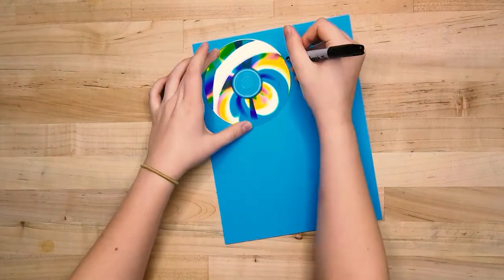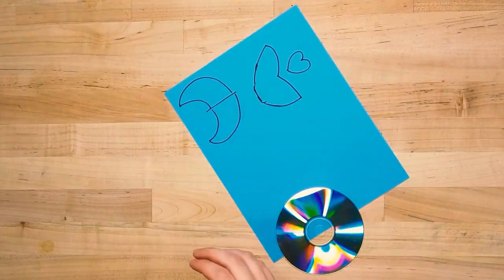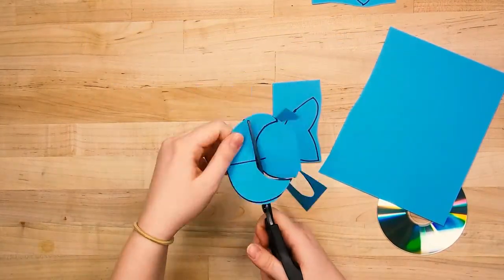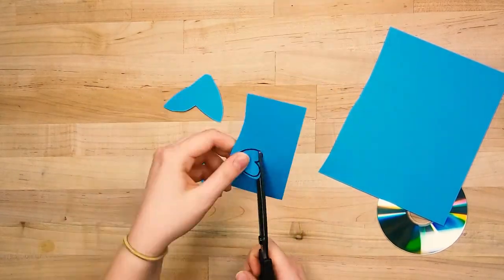First, grab your construction paper and CD. We're going to cut some fins out of our paper, so I'll use my CD for scale as I figure out how big they should be. I'll draw a tail, a heart for a mouth, two fins, and an eyeball.